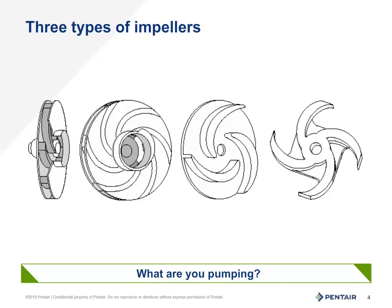The next impeller, or middle one, is a semi-enclosed impeller and is typical of a sump pump, trash pump, effluent and sewage pumps. This type of impeller can handle some debris and solids depending upon the overall design of the pump.